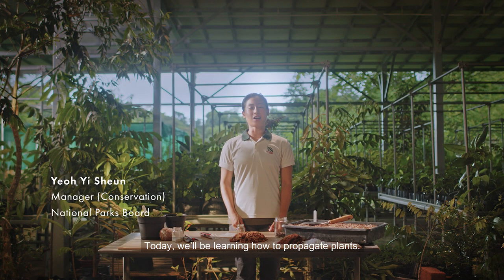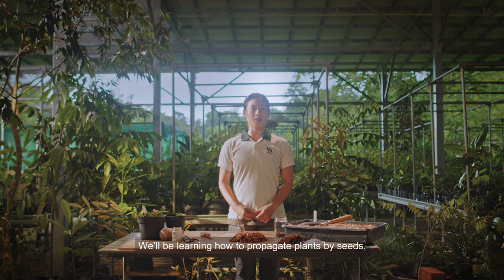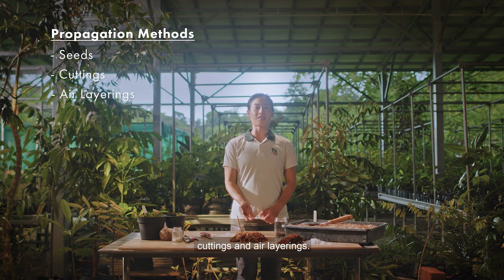Hi there! Today we'll be learning how to propagate plants. Propagation is a way to increase the number of plants you have in your garden. We'll be learning how to propagate plants by seeds, cuttings, and air layerings.